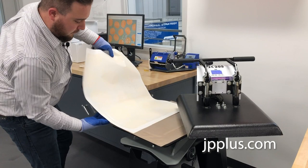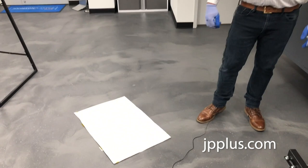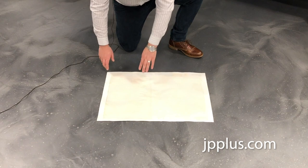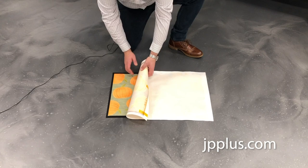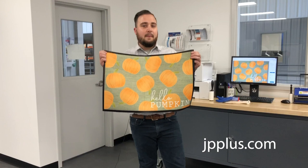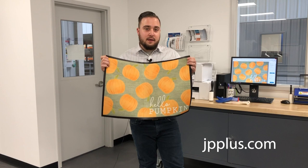You're going to want to be very careful — make sure you have your gloves on because it's hot. We're going to set it down and let it cool for a little bit. So we've removed the floor mat from our heat press, got both pressings in, and let it cool down. Now we're going to go ahead and remove our transfer paper. And there you have it — a finished floor mat ready to go at a front door near you.